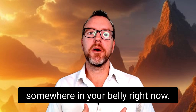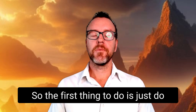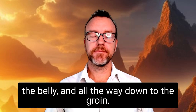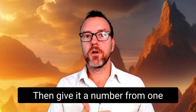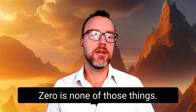Let's get into it. The first thing to do is a quick scan with your mind through your chest, solar plexus, the belly, and all the way down to the groin. Notice the left side, the right side, and even the back of the body. Then give it a number from one to ten — ten being maximum discomfort, strain, or stress; zero is none of those things.